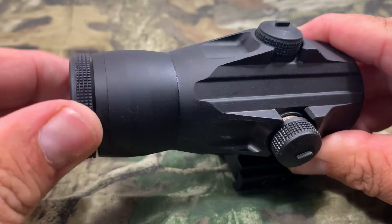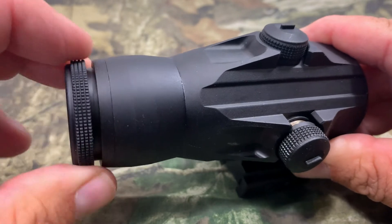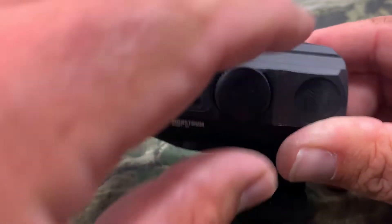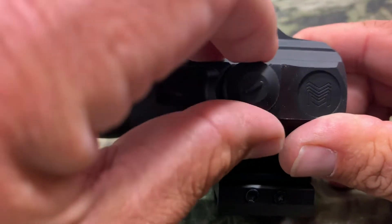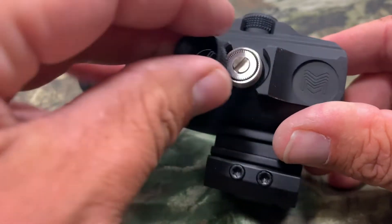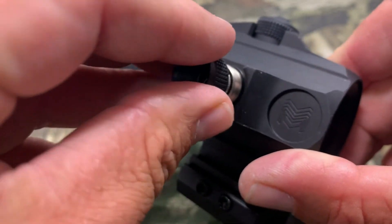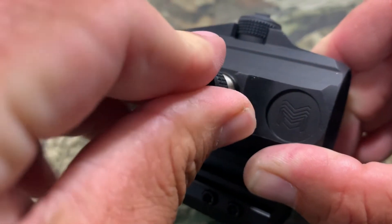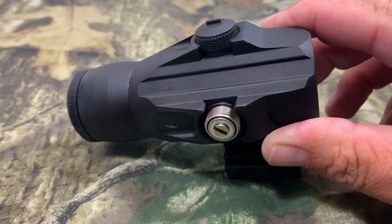On the back you have an eyepiece with knurling so you can adjust it to your eye. Just like on the red dot, you've got your elevation and windage — the tool is built right into it. You can see the slot there and it's both audible and tactile, just like the red dot. Now let's get this thing mounted and take it outside.